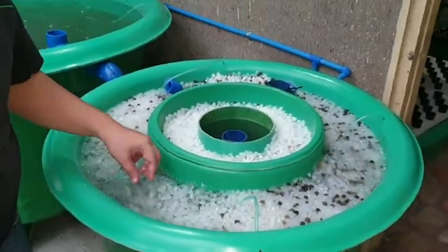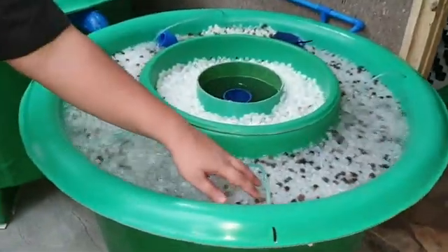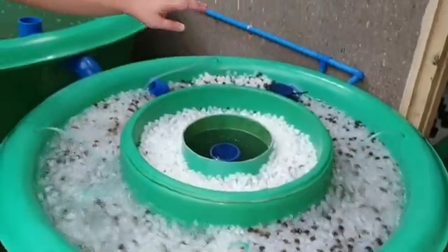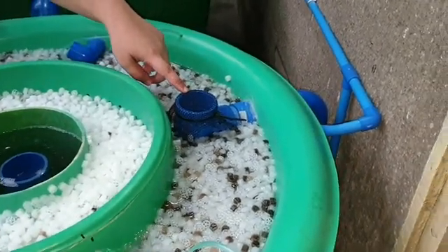For the moving bed bioreactor, we have media pellets that move around our outer stage. The outer stage then goes to an overflow valve which will go to our growing component inside the house.